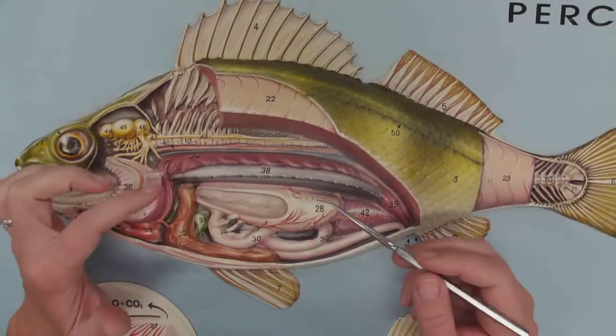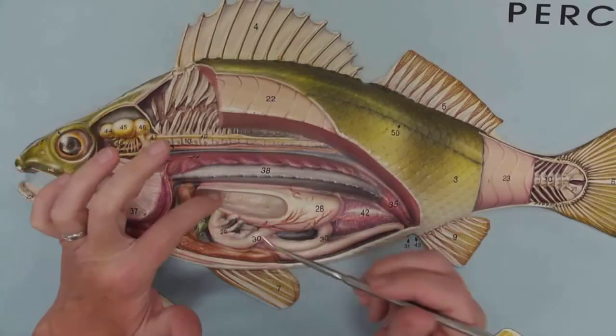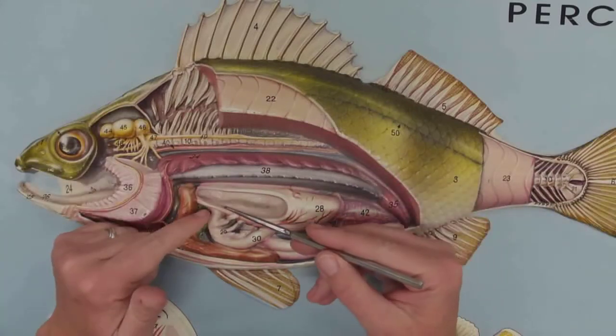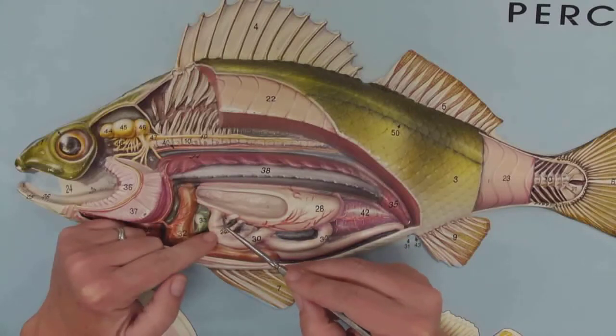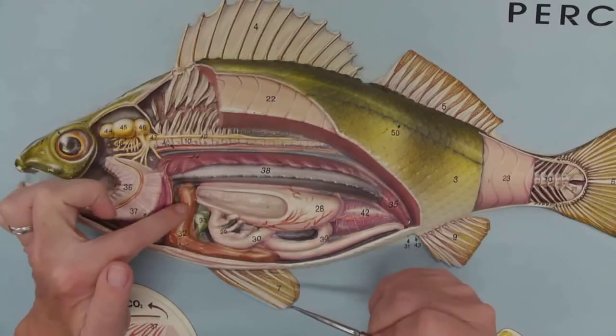Let's do the digestive system. Food is going to come in here and it's first going to end up in the stomach — what a beautiful stomach. It then travels down the intestine. Here are the cecae, those little blind-end pouches I talked about — nice and clear.